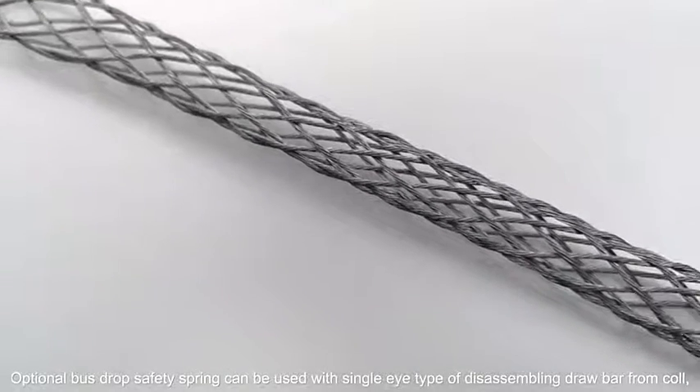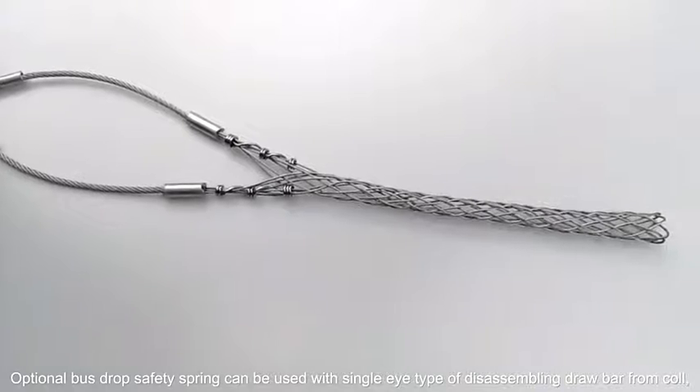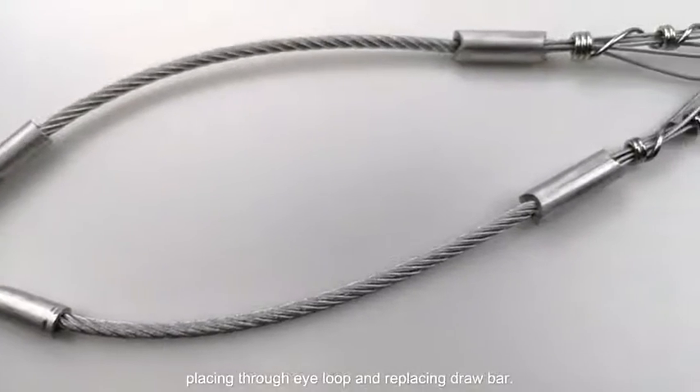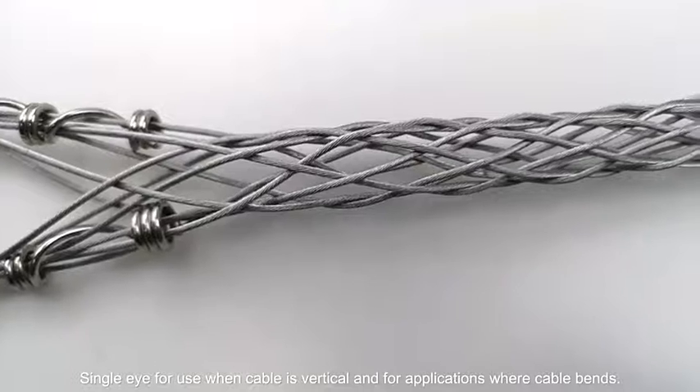An optional bus drop safety spring can be used with the single eye type. To disassemble, draw the bar from the coil, place through the eye loop, and replace the draw bar. The single eye is for use when the cable is vertical.